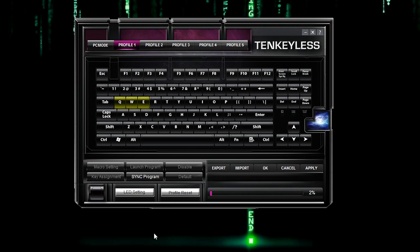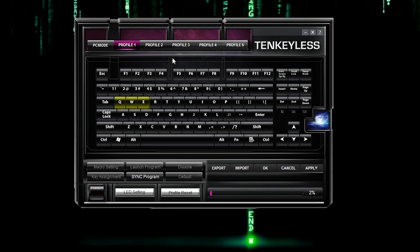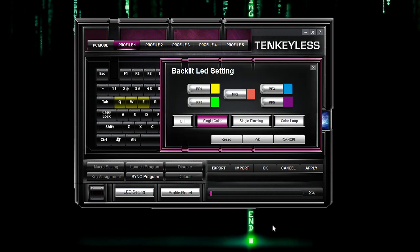I'm sure you're curious as to how the lighting works — how do you set RGB colors to this keyboard? Click on the LED setting tab and you'll notice these five profiles looking bullet or pill shaped. If you click on the color next to a profile, you'll get a bar of the color range to select — simply click it and click OK, and that's the color set to that profile. You can choose no lighting, single color lighting, single dimming which is like breathing, and color loop. Unfortunately the color loop does not go through all colors — it instead cycles through these five profile colors, so pick them well.